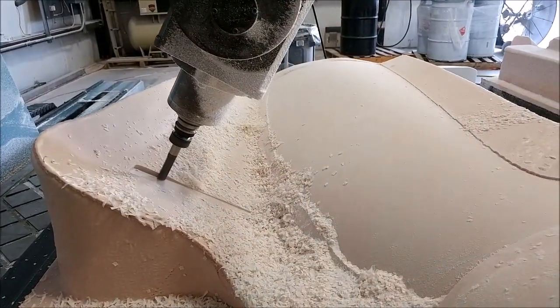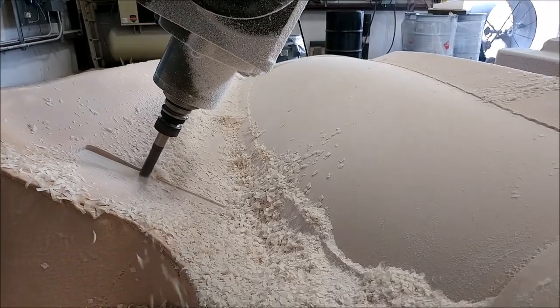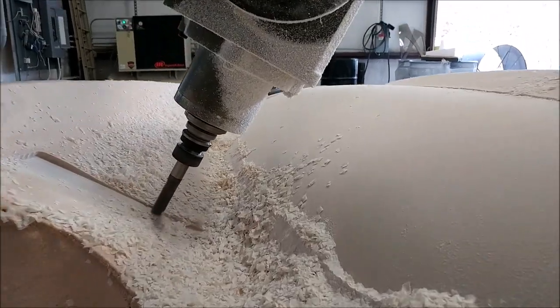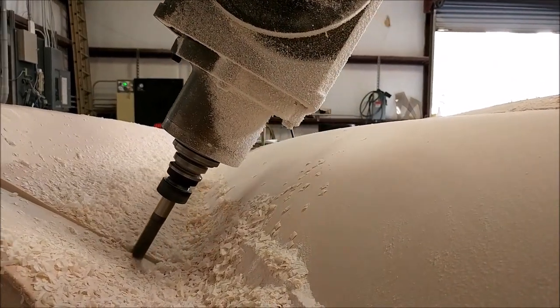Here it is a little further along, just starting out on the area of the cowling that is actually the top surface of the wing, because the cowling kind of folds over and meets up with the wing there.